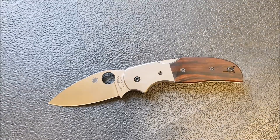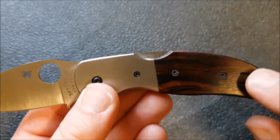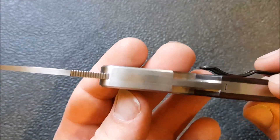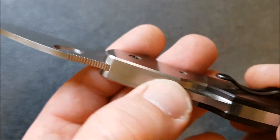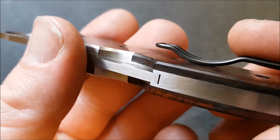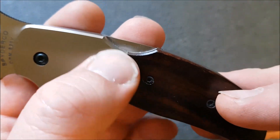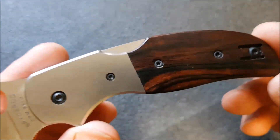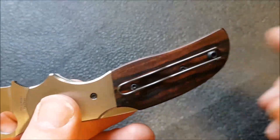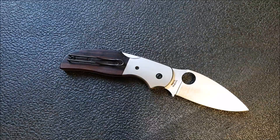Now let's get on to the handle itself. The construction is stainless steel liners, desert ironwood scales, with titanium bolsters. It is a back lock, and look how tightly that back lock is done — you can hardly feel the various layers here, it's just so closely finished and so clean, really impressive. Same with the transition between the liner and the bolster: it's so close and just so clean. It does have a reversible wire pocket clip, which is very popular and which you'll find on all of the Sage knives. Very nicely put together construction-wise.